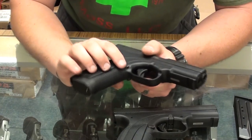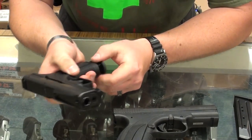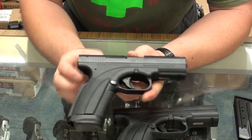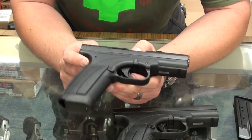The magazine release is actually ambidextrous — can be manipulated from either side of the gun, thumb or finger, whichever you choose. The breakdown is pretty similar, and the weight is pretty similar to a Glock given that the construction is about the same.